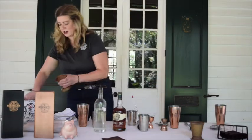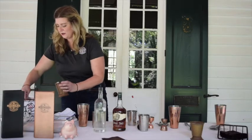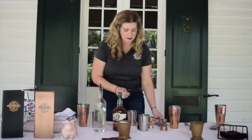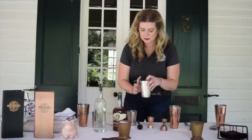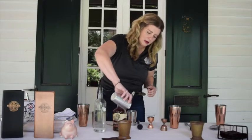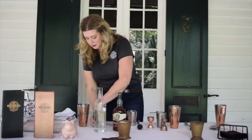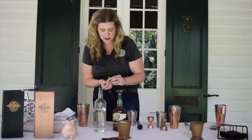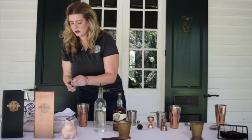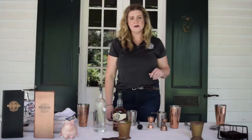Take your classic julep cup, fill it up with crushed ice, and then strain your mint julep over the crushed ice. Garnish it with some mint tops and finish it off with a straw — and there you go, you have a great mint julep ready to enjoy.